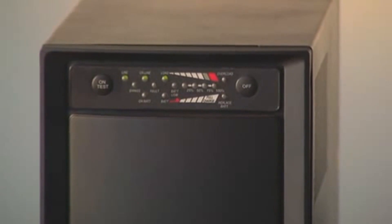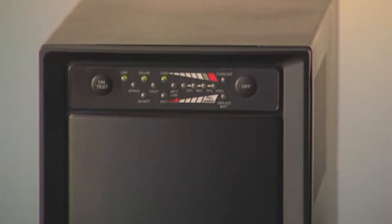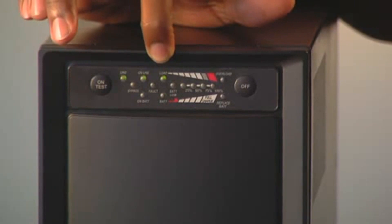Hi, this informative video is going to demonstrate how to reset or do a self-test on TripLite's UPS SmartOnline systems. To demonstrate a self-test in order to reset the SmartOnline UPS system, make sure that the UPS is first plugged into a good AC source. Make sure also the Line, Online, and Load LEDs are lit and illuminated.